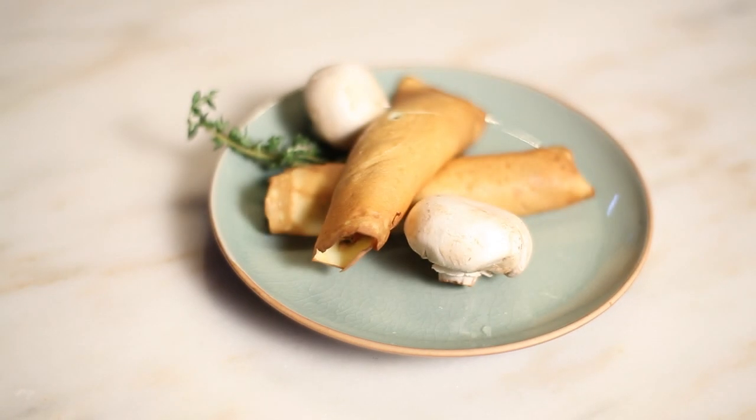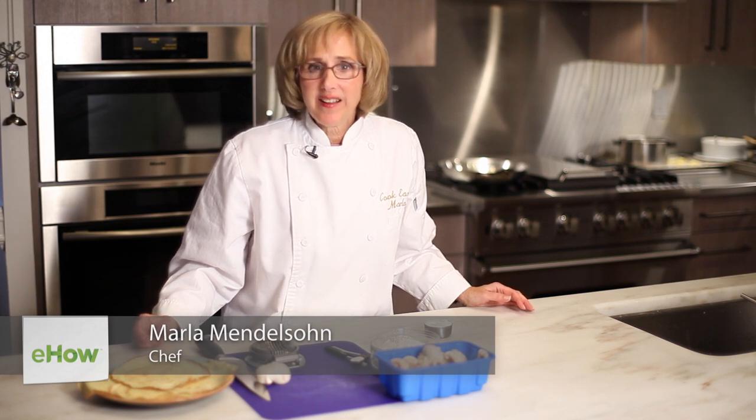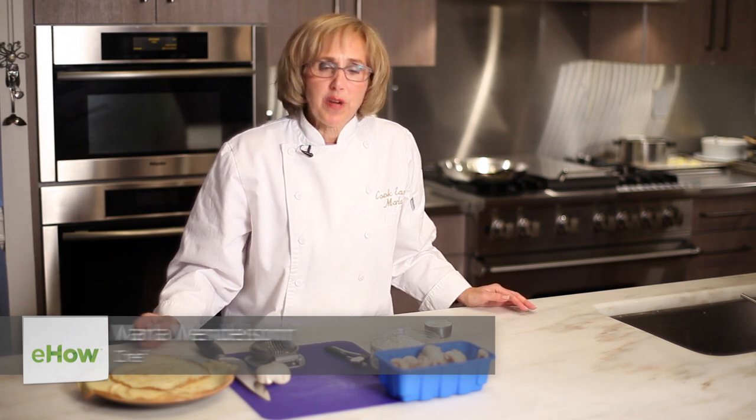Hi, I'm Marla Mendelsohn and today we're going to make a crepe with a mushroom duxelle filling. A duxelle is a combination of butter and mushrooms sauteed with herbs and some onions and shallots. It's used as a filling and sometimes even as a flavoring for soups. Today we're using it as a filling in crepes.